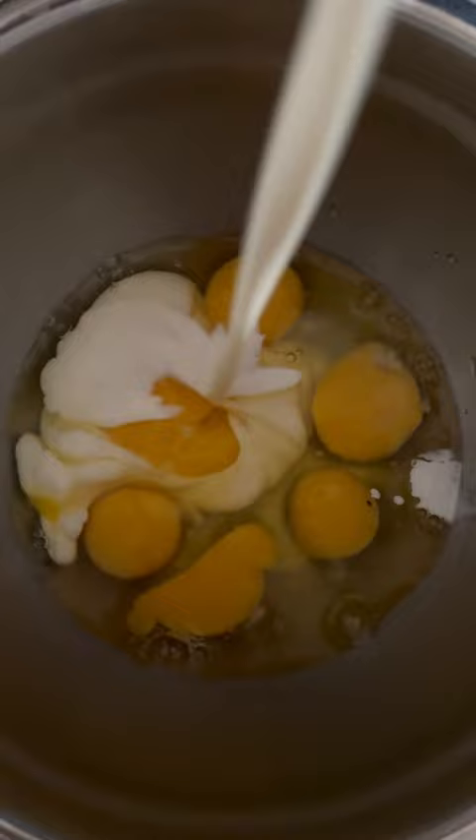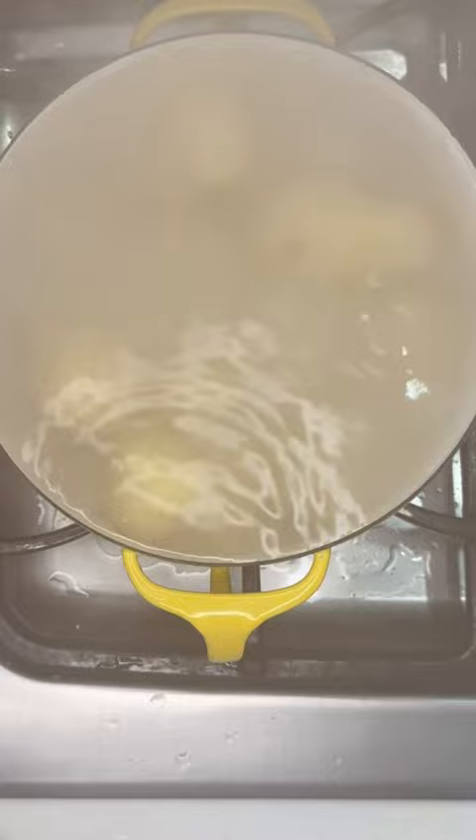Start with the obvious. Crack some eggs, six to be exact. Next, add some cream, salt, and pepper, and blend that right up.